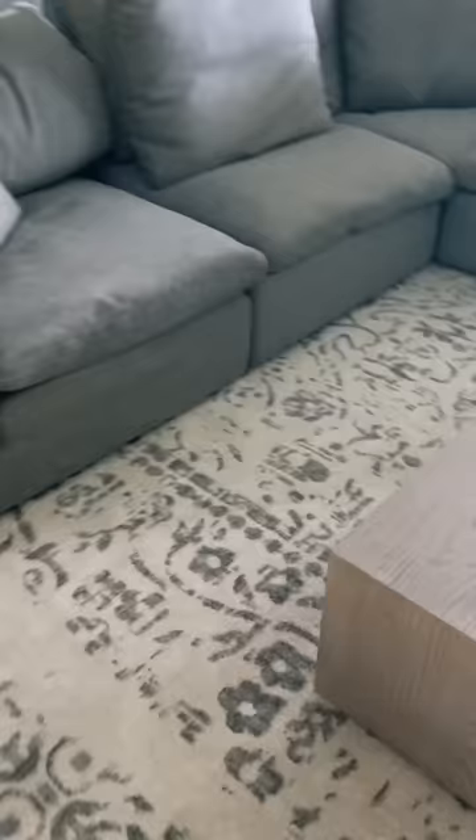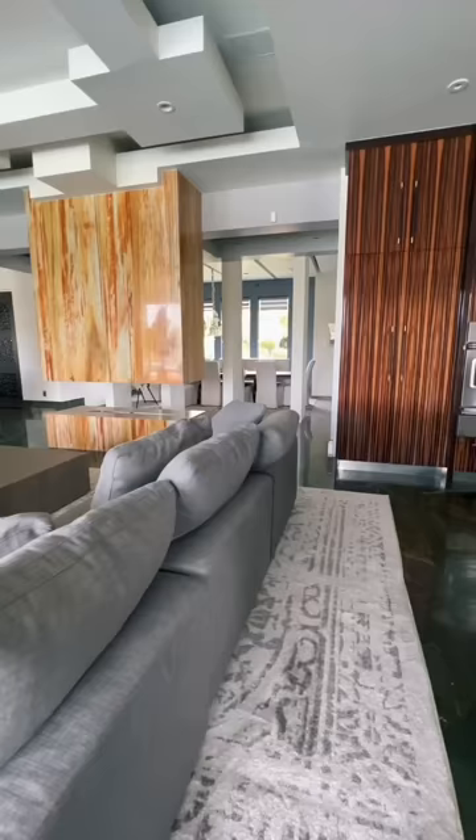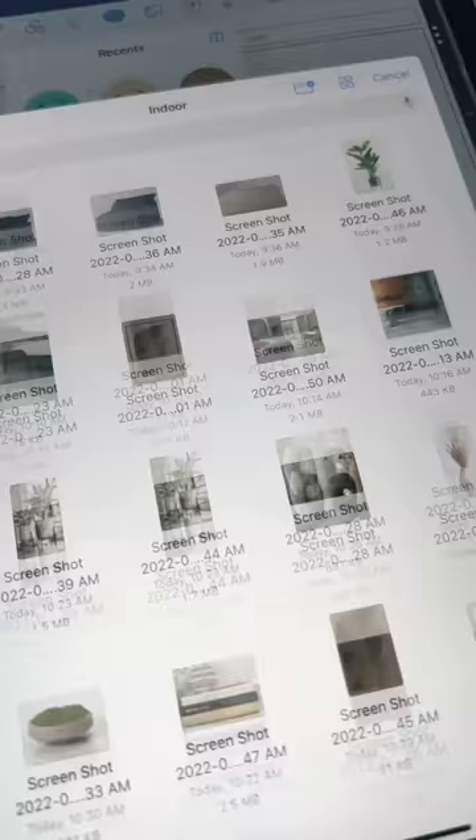Our family room consists of three pieces: this couch and coffee table from Restoration Hardware, and a large oversized rug from Rugs USA.